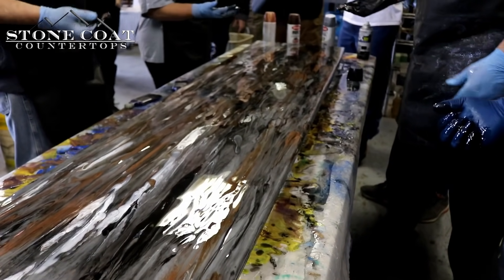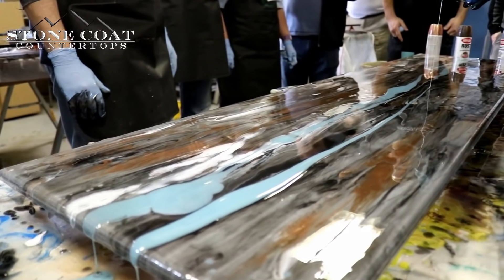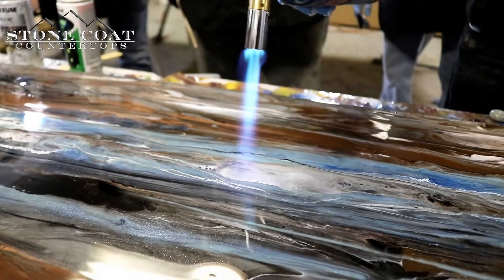It's do-it-yourself friendly and there's no noxious smell because it's zero VOC. The durability is found in our heat resistance, our scratch resistance, and our UV resistance. This is designed for countertops and places that you need to refinish and renew.